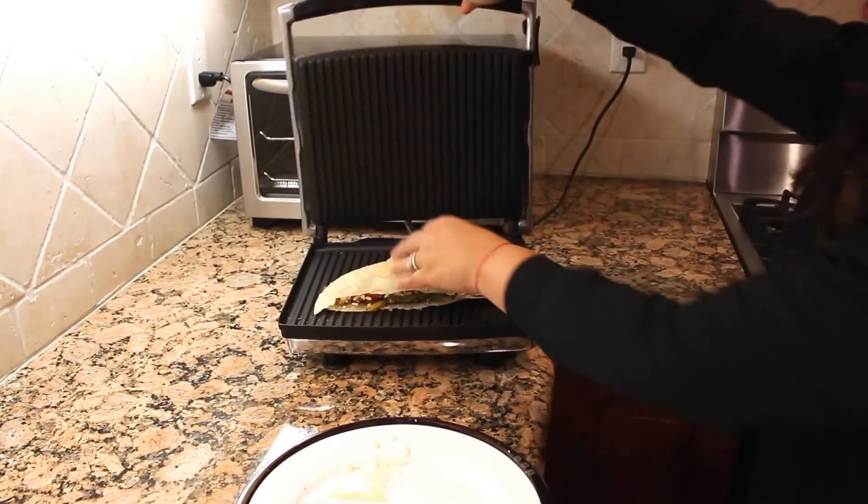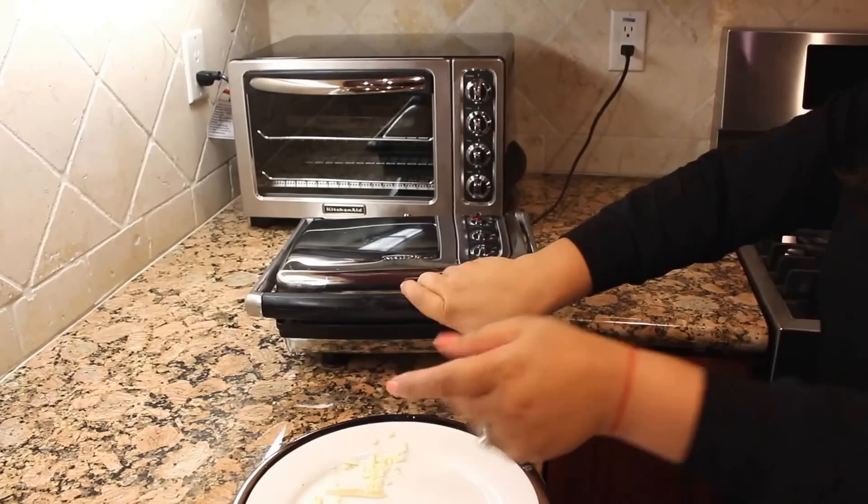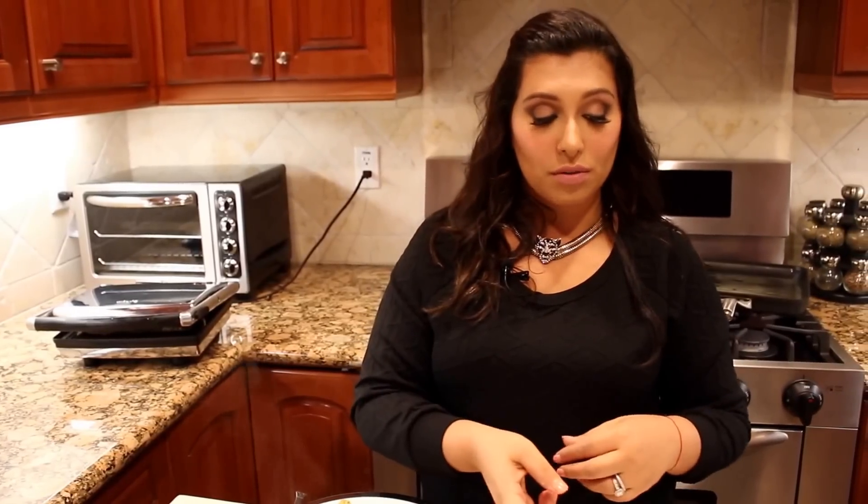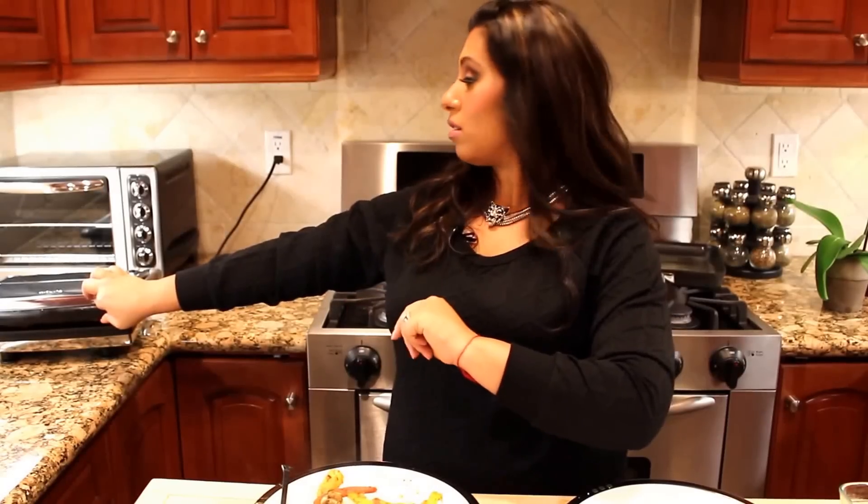Now guys, the reason I put the quesadilla in the panini press is that gluten-free people know the quesadilla is not the same — it's always gonna fall apart, it's always gonna break. That's just how it is with gluten-free cooking. My tip is just put it in the panini press and let it cook for about three minutes.